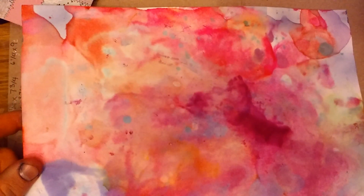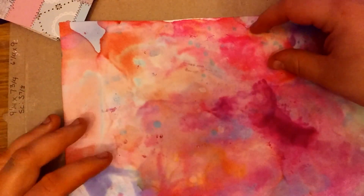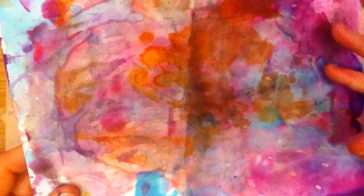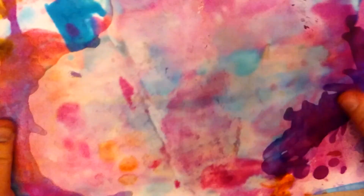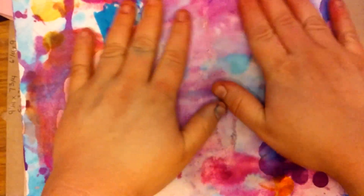It'll be cool to die cut jellyfishes. I kind of wish I had a squid die, because I just want to cut squid out of this hot pink part. Here's the first one. This one has a lot more ink on it so it looks a little bit more muddy, but the back of it is pretty cool. It'll be good for die cutting. Very excited over all the colors.